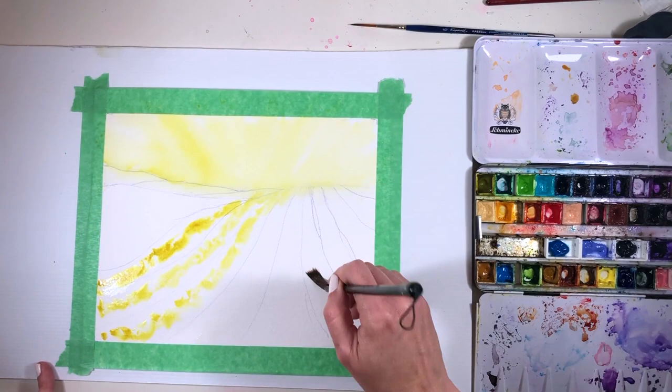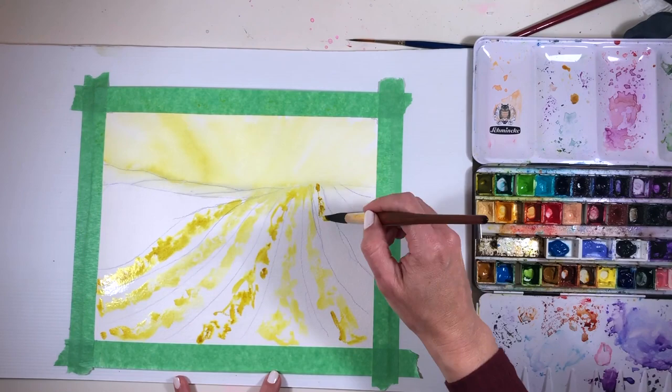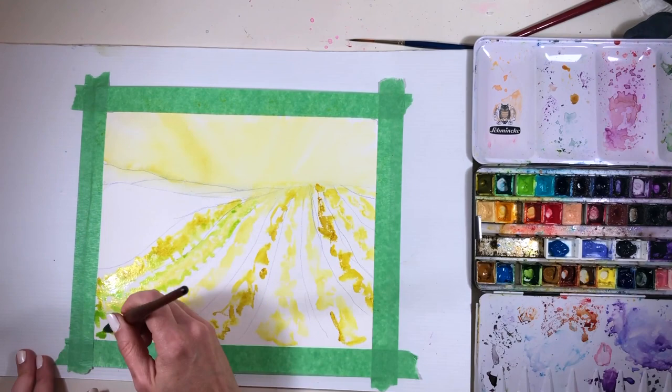I have another gold in my paint box — quinacridone gold — which is of course another favorite. It does feel like a bit of a luxury to have them both because they're very similar. If you already had one of them in your paint box, I don't think you'd actually need the second one unless you're a crazy color-obsessed lady like me.